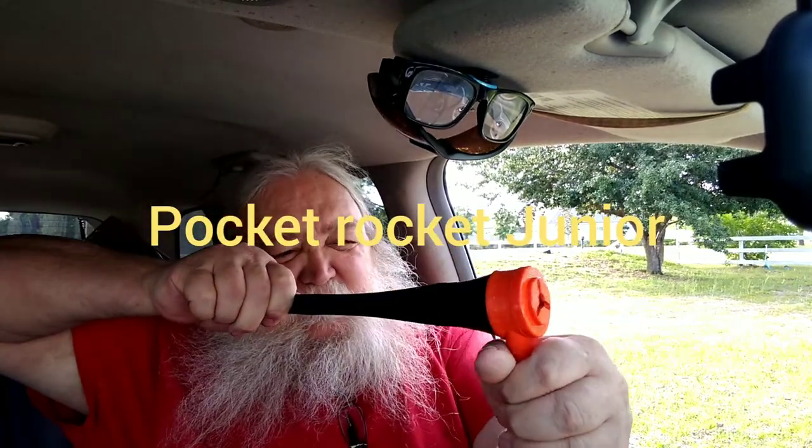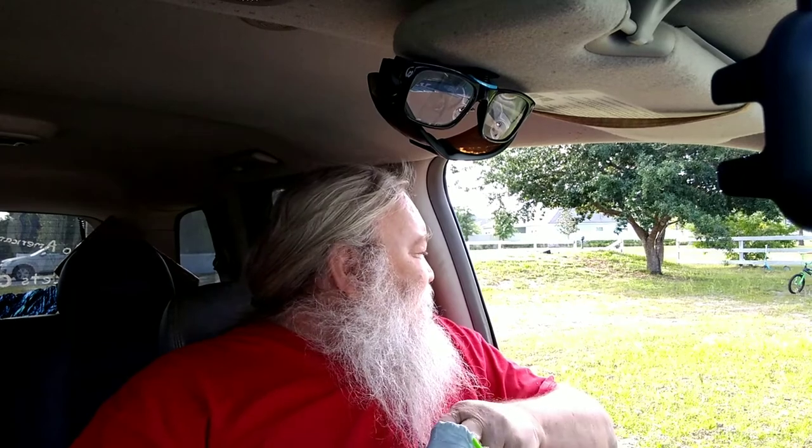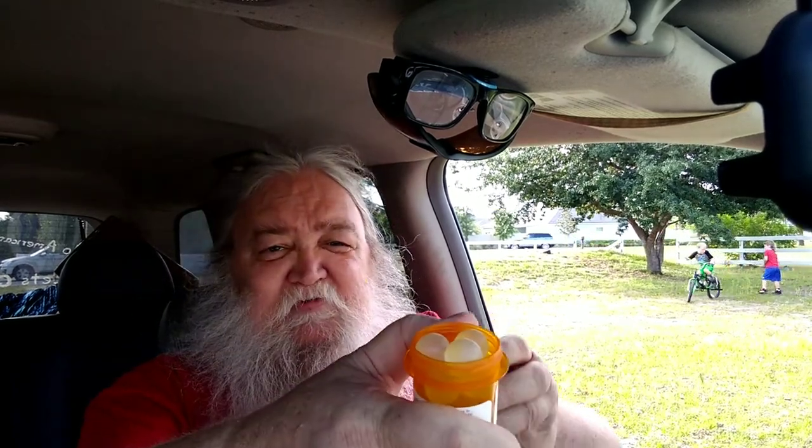This is a mini shooter. We've got some 6-millimeter BBs — they fell down in the bag when that opened. And there are glass marbles in here too.